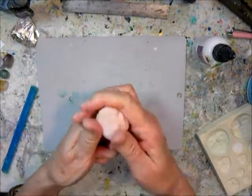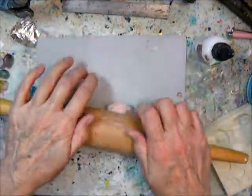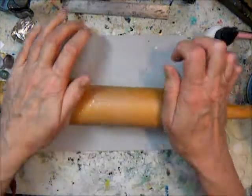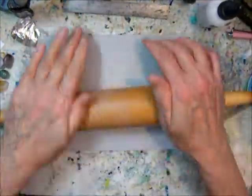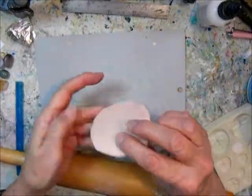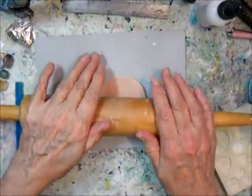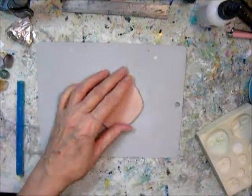First you've got to knead the clay pretty good. It's a strong clay — a lot tougher than Sculpey 3, for instance. I knead it out to about an eighth of an inch, maybe a little thicker than that.